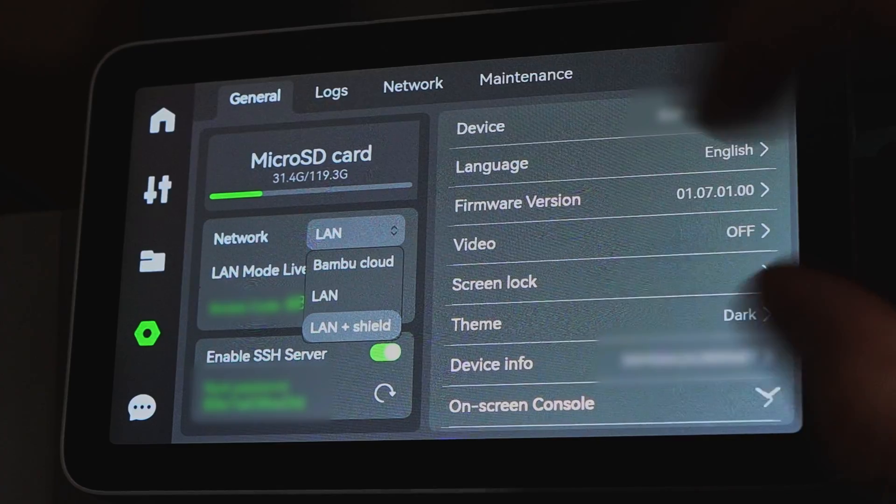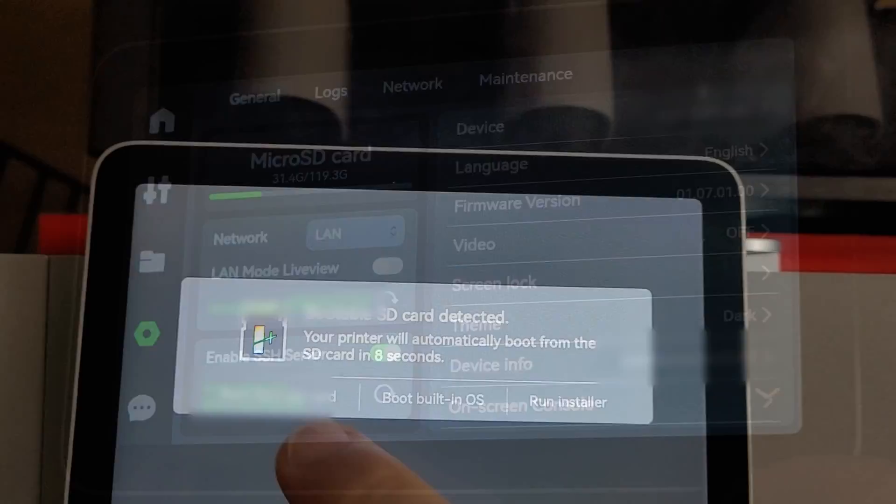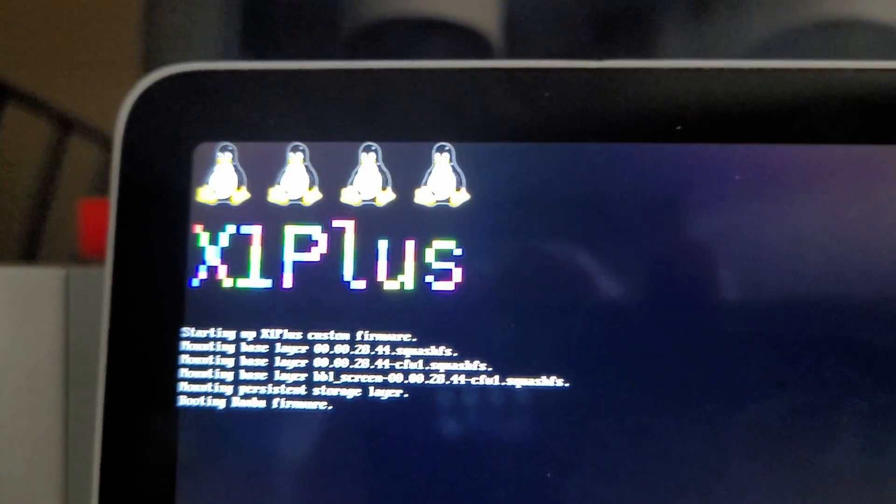For me and a lot of other business owners that look at these machines and say we can use these for businesses — we just have to make sure they're secure — X1 Plus enables a truly secure offline network mode that uses IP tables to block all outbound TCP connections at the Linux kernel level. Yes, blocking all outbound TCP connections at the kernel level. This printer actually runs BusyBox. Bamboos are Linux based, which is awesome. And when you boot into X1 Plus, you get the little Tux at the top — a nice little nod to the old Linux community.